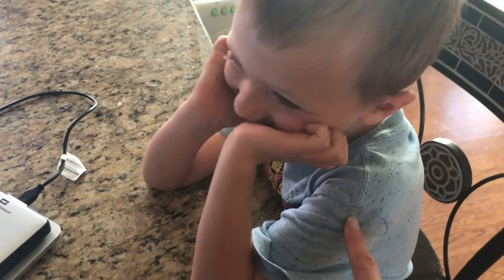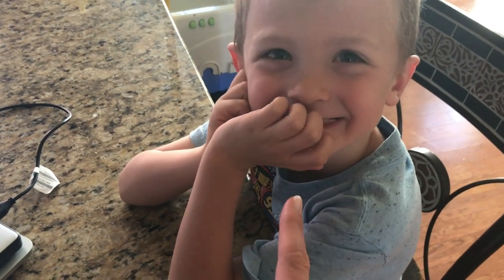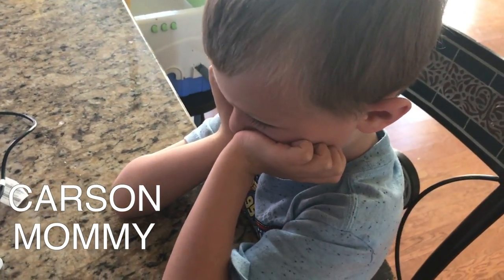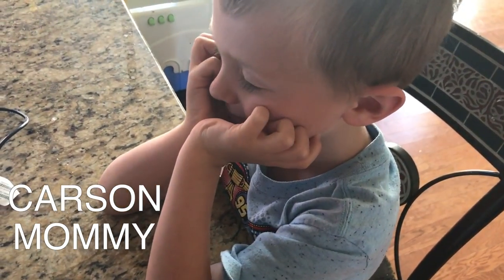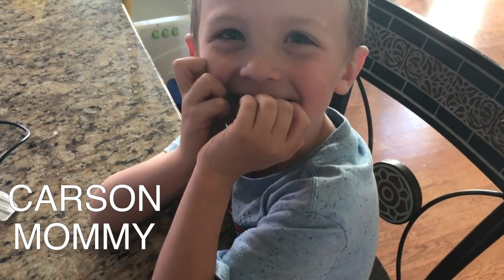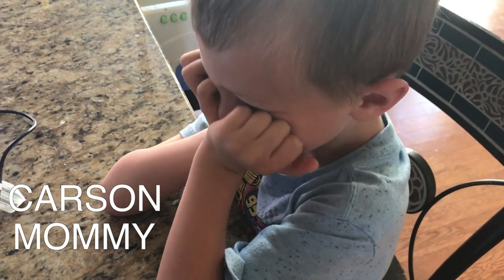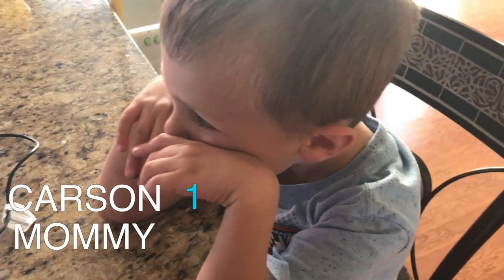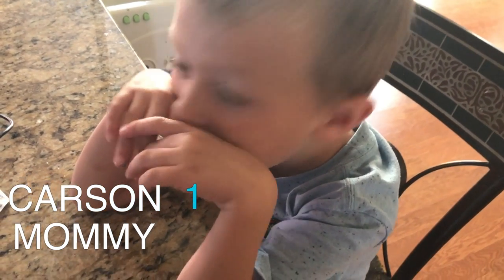I'm going to tell you some Easter jokes, and you try not to laugh, okay? What do you call a mischievous egg? A practical yoker. What do you call a sleepy Easter egg? He's egg-zausted.